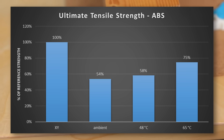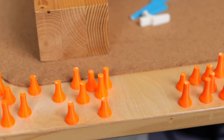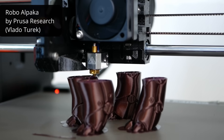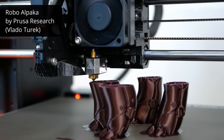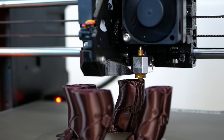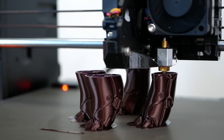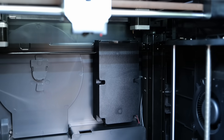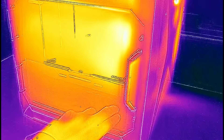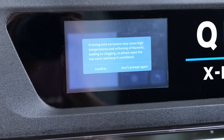The strength test results clearly showed that an enclosure helps layer adhesion. Unfortunately, this technique mostly applies to technical materials with a higher softening temperature. PLA, for example, needs to be printed in a cool environment with a ton of part cooling if you want the best part quality. Printing it in a heated chamber might not only cause significant curling of the layers but also heat creep, which is when the filament already gets soft before the hotend, jamming everything.